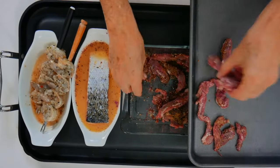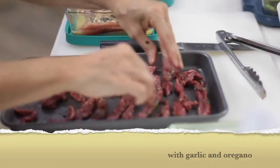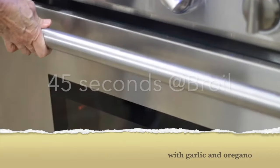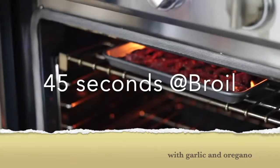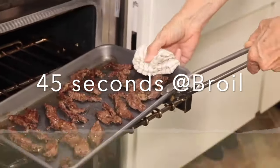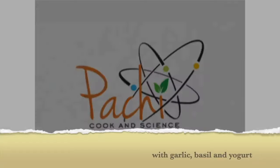I put them in a pan, broil them for 50 seconds and we're done. We have an amazing meat, perfect, and you can make tacos, you can make sandwiches, you can make wraps, you can serve it over anything you want.